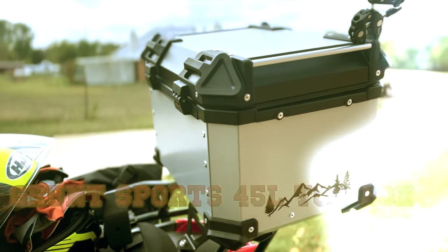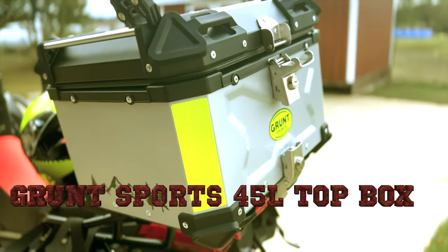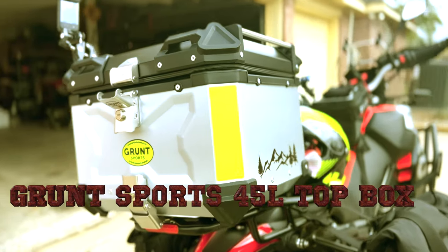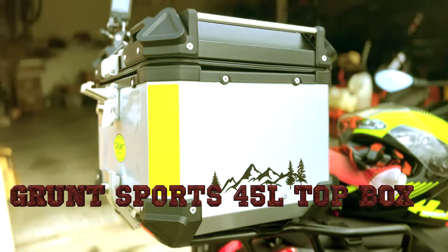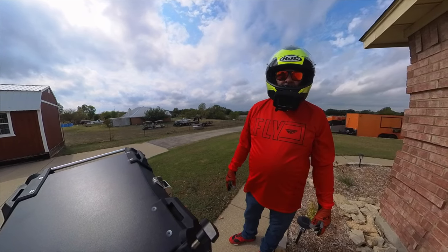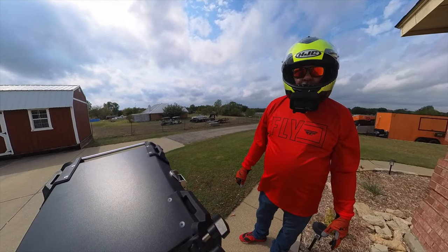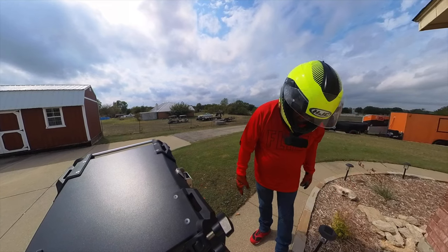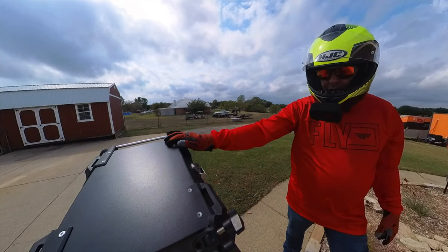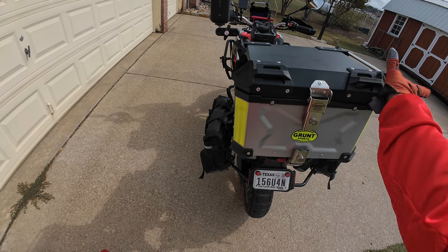Yo, get the speaker box loud, hittin' that stuff till you're hearing that sound. Hey, welcome to Wolfman Moto. We might get rained on on this little ride, but we're headed to a local barbecue restaurant to grab some lunch, and I want to show off my new Grunt Sports top box. This is the 45 liter aluminum box.